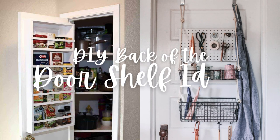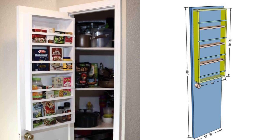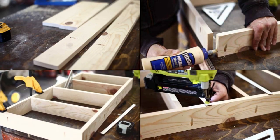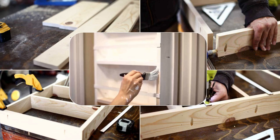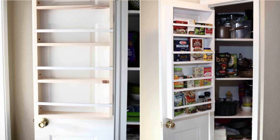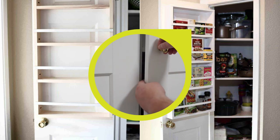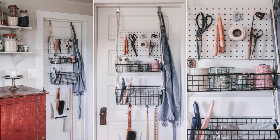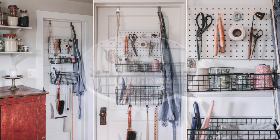Two DIY Back-of-the-Door Shelf Ideas. From 1x4 boards, customize to fit your door size and space the shelves for tall bottles or closer together for spices. It attaches with pocket hole screws and 1¼-inch brad nails and can be painted to match your door. Note that heavier items may not be ideal if you constantly open and close the door, and check that the door jamb doesn't interfere when the door is shut. Feeling adventurous? Try the rope version from adalysomething.com, which is less complicated and features upper and lower baskets with a customizable pegboard.